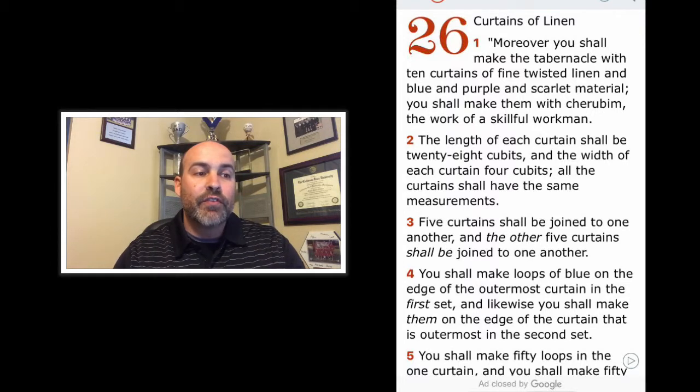Verse 1: Moreover, you shall make the tabernacle with ten curtains of fine twisted linen and blue and purple and scarlet material. You shall make them with cherubim, the work of a skillful workman. The length of each curtain shall be 28 cubits and the width of each curtain four cubits, and all the curtains shall have the same measurements. A cubit was approximately the length from one's elbow to their fingertips. Verse 3: Five curtains shall be joined to one another, and the other five curtains shall be joined to one another. You shall make loops of blue on the edge of the outermost curtain in the first set, and likewise on the edge of the curtain that is the outermost in the second set.